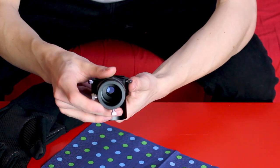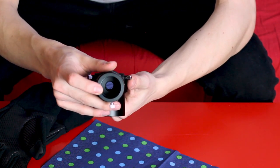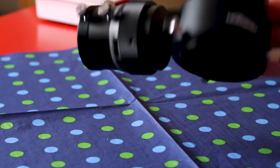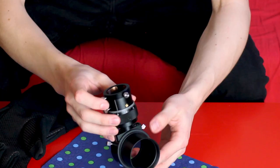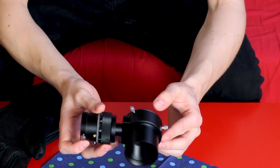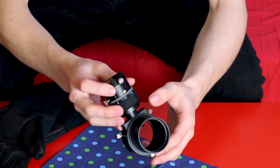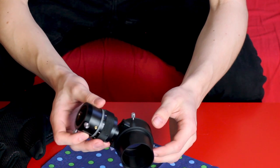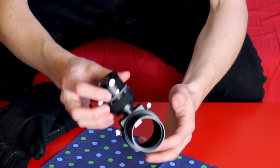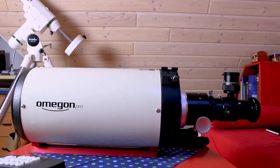That small glass prism reflects some percentage of the light that's going to your main camera, redirecting it 90 degrees to your guide camera which you attach here. So the guide camera sees the exact same picture as your main camera — a small percentage of the light is reflected from the main light path to the guide camera. But isn't the main camera sensor blocked if you do that?